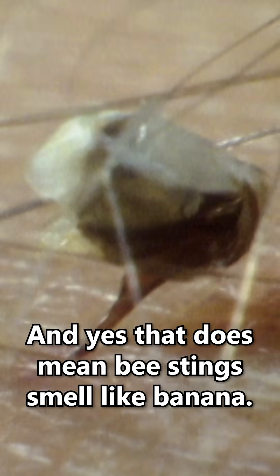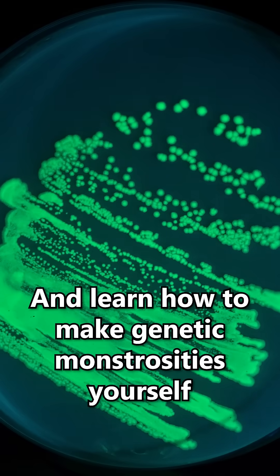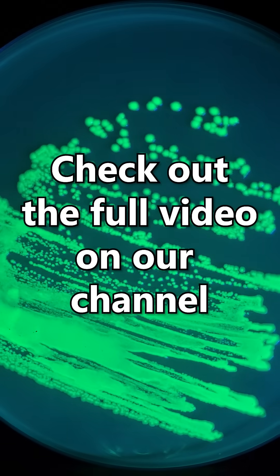And yes, that does mean that bee stings do smell slightly of banana. If you want to see what the other pieces of DNA in this box do, and learn how to make genetic monstrosities yourself, check out the full video on our channel.